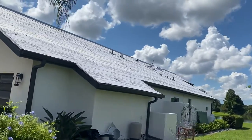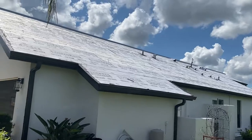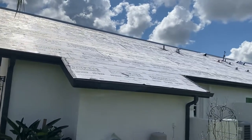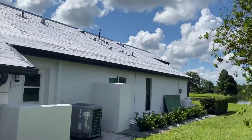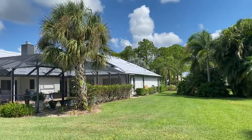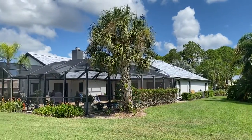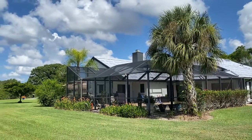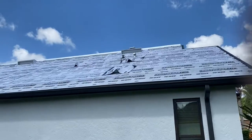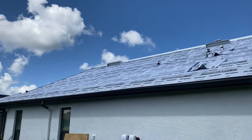They've completed the demolition, got everything down to bare wood, and now the new underlayment has been installed. You can see they've installed all new plumbing boots and they've left the penetrations for the solar in place so that we can reattach any solar that was on the house. They did a really good job of getting this cleaned up, down to bare wood, and re-dried in for the homeowner.